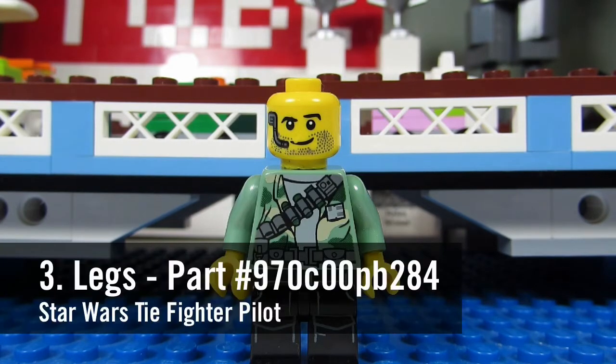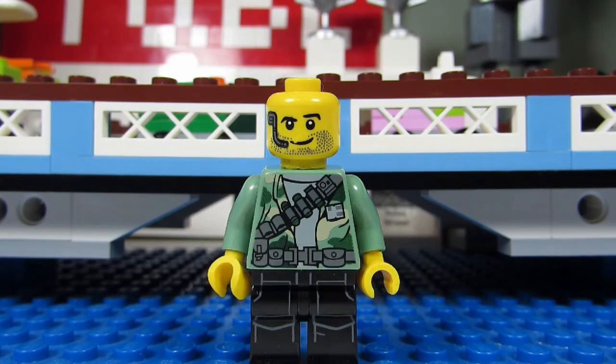And number three, his legs. They are Imperial Officer's Legs from the TIE Fighter Pilot, part number 970C00PB284.